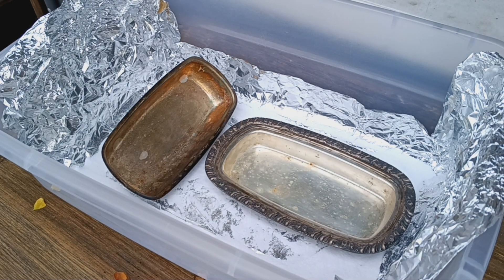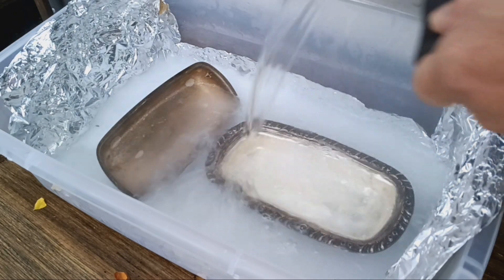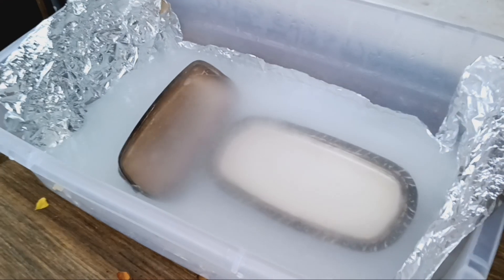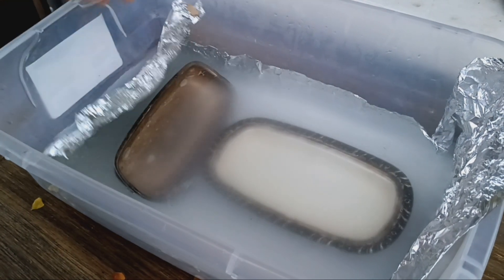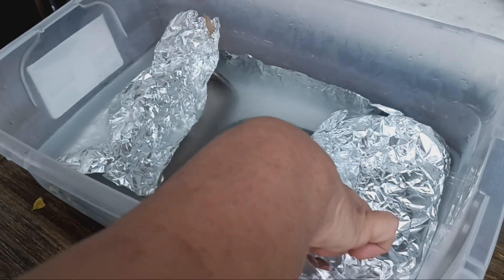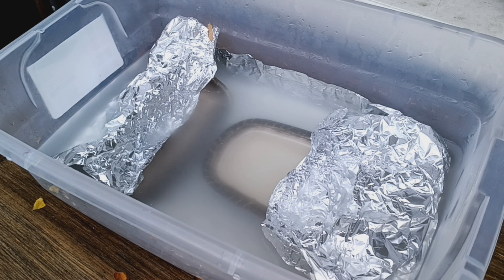Let's pour in our very warm water. Let that sit a minute and we'll come back to it, bring it inside and get it cleaned up.